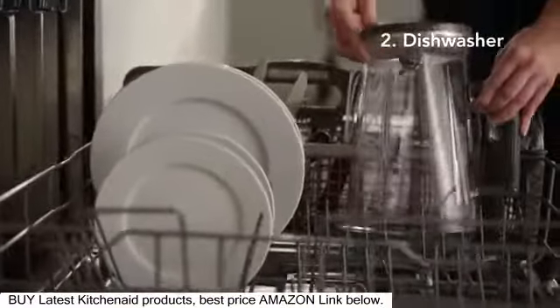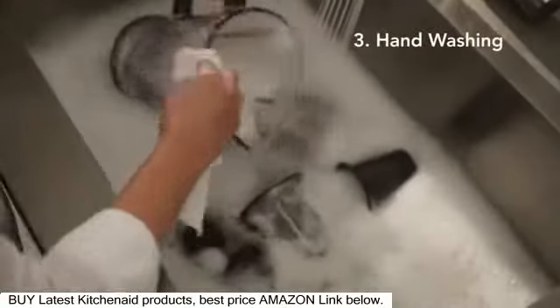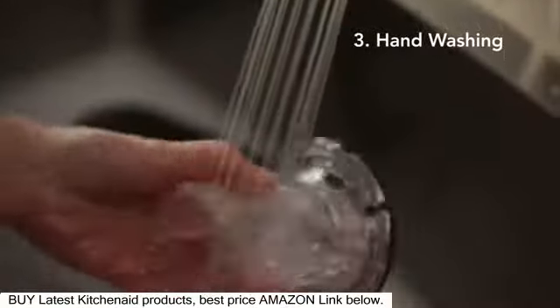Place all removable parts in the dishwasher, or hand wash them in soapy water. Then rinse and wipe dry.